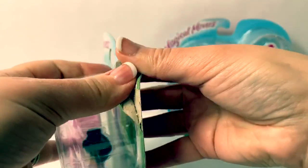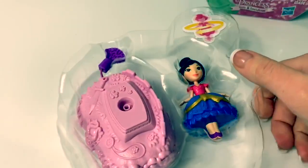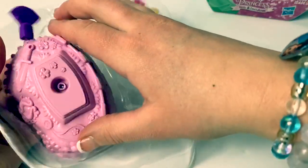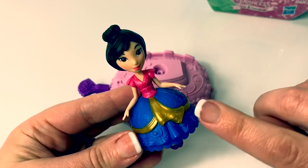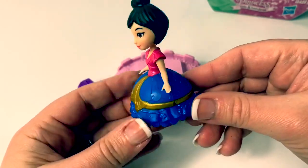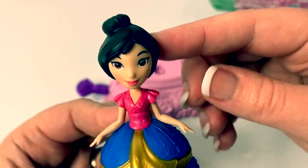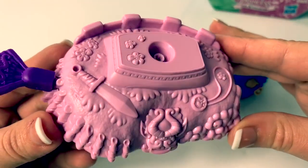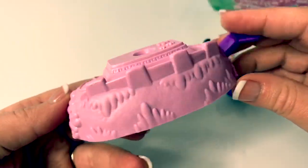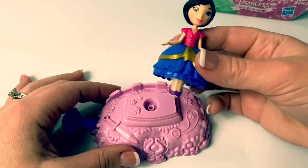First let's open Mulan. Here is Mulan and she's wearing a really pretty dress. It's full and blue here on the bottom with a golden detail sash around the back. She's also wearing a really pretty dark pink blouse and her hair's up in a bun. And this is her base — it's a light pink and it has a sword and some other really cool designs. This is the piece that we pull and it's a purple fan. Let's put Mulan inside.